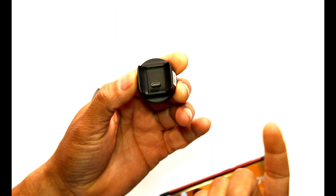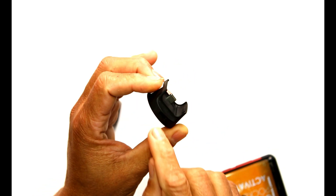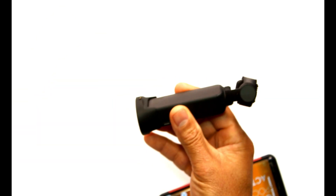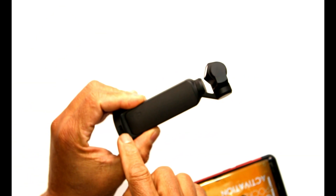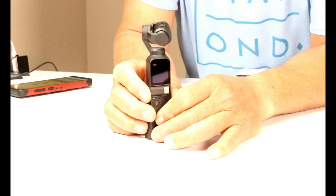This is the wireless module right here. You can see there's a USB connection and a little light indicator at the front. There's also another connection at the back, so when you put the Osmos Pocket on it like this, you still have access to plug it in and charge it right there.